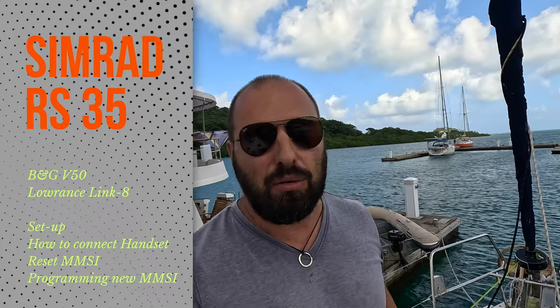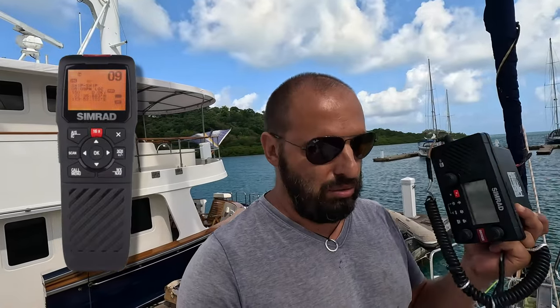Today we have a technical video. We will speak about the Simrad RS35. This radio is not brand new but it's quite fresh. Today we will try to find the problem with our radio, and I will explain how to connect the handy device to the radio, how to reset your MMSI and program it — saving you 25 or maybe even 50 bucks, because usually you have to send your radio to a service center. I'll explain how to do it by yourself. Are you ready? Let's go.